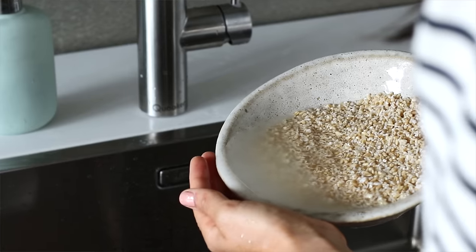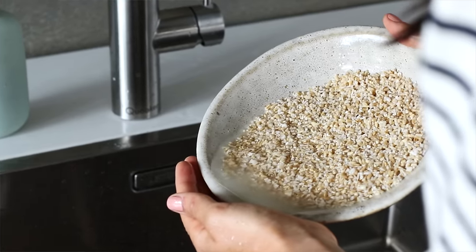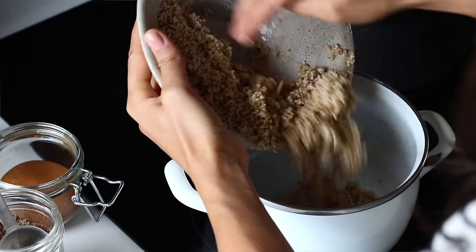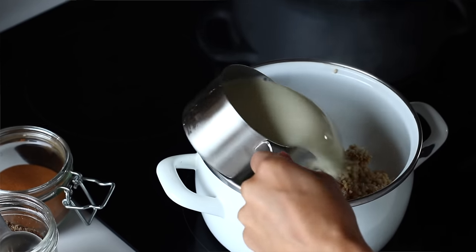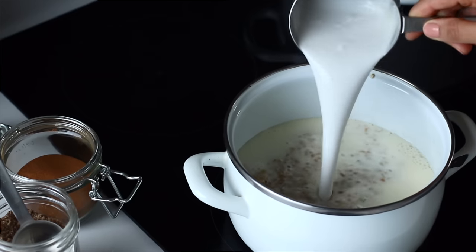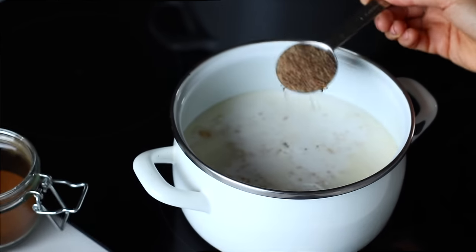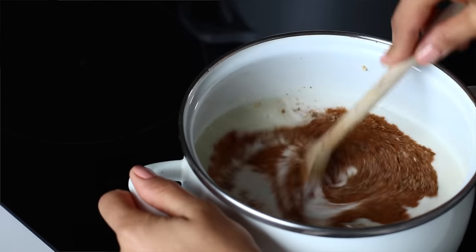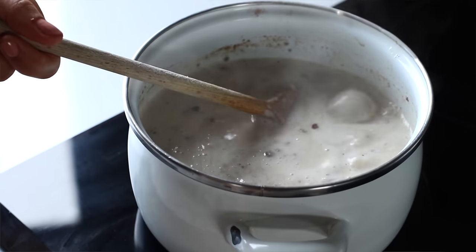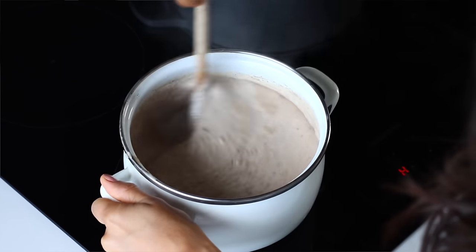The next day you'll see it's soaked up a lot of the liquid, so before cooking I give it a quick rinse and add it to my pot on high heat. Then I add about a cup of plant milk — I used soy — and a full can of coconut milk, which is about two cups. Then add a tablespoon of ground flax seeds, half a teaspoon of ground cinnamon and about a teaspoon of pure vanilla extract.